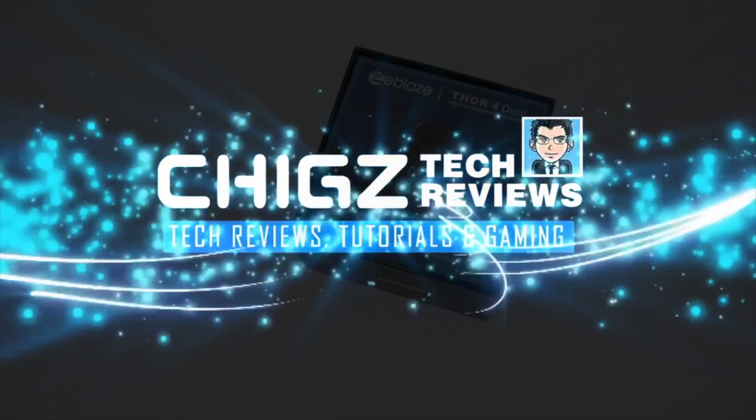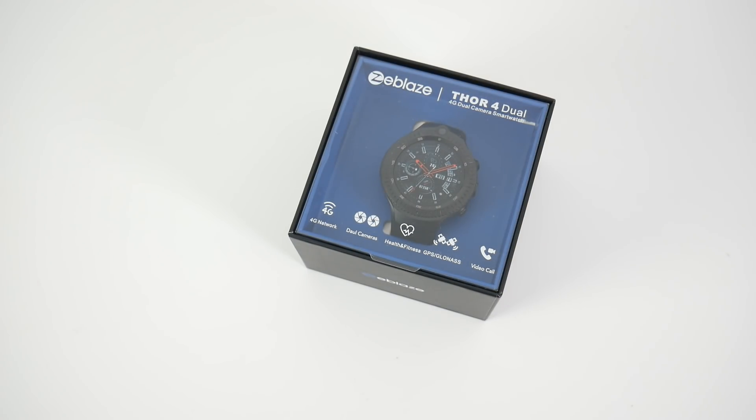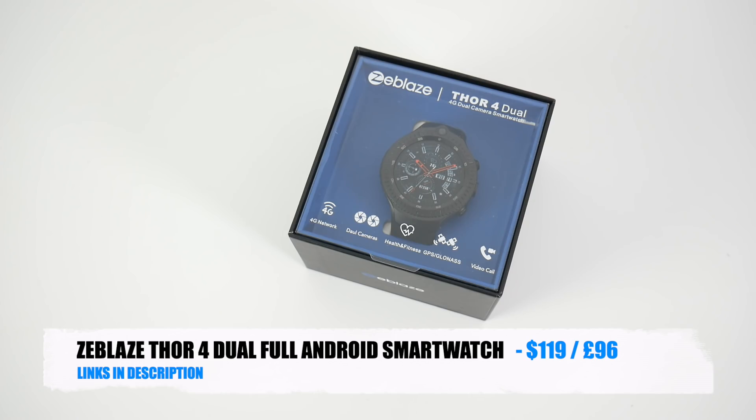What's up guys, Chigz here from Chigz Tech Reviews. Today I've got my hands on the latest Z-Blaze Thor 4 Dual.